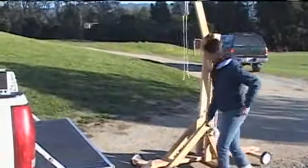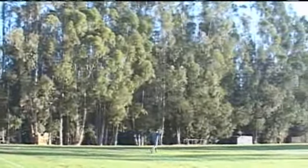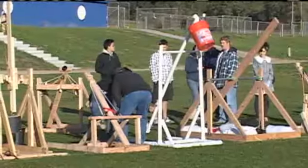Kayla Traver made her catapult out of wood and her father's exercise weights. Her potato hit the 36-meter mark, which earned her the mark she was looking for — an A.